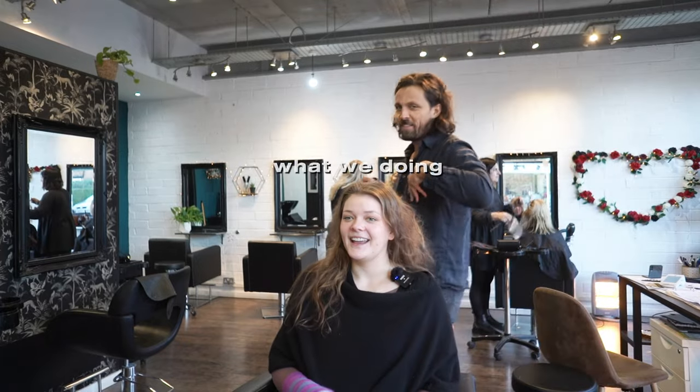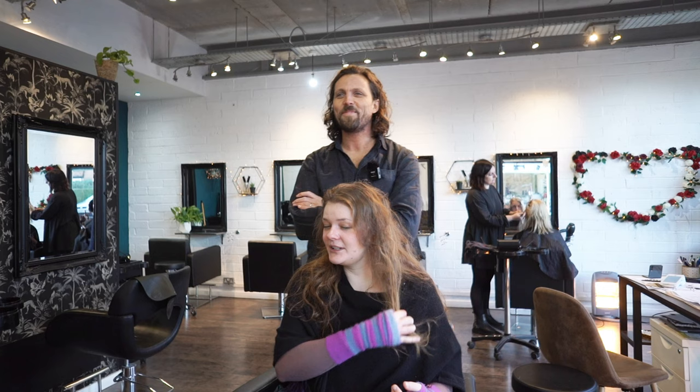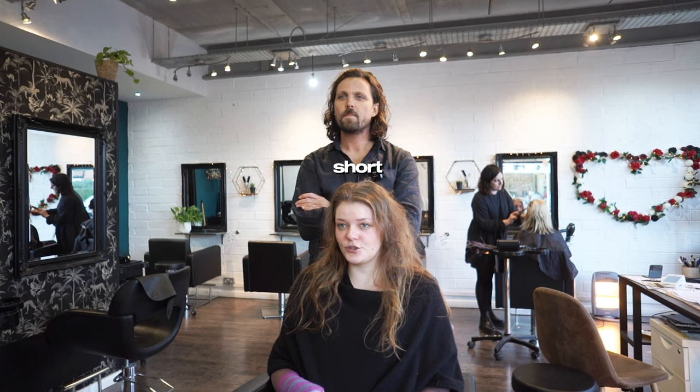We're trying to make this work. It's really thin and it hasn't been chopped for a while. I want it short — a short bob kind of thing.